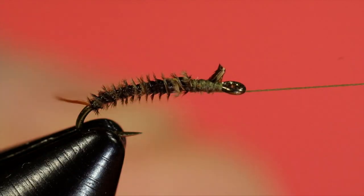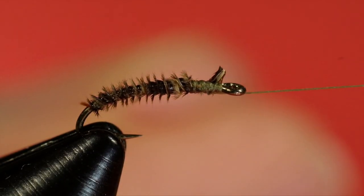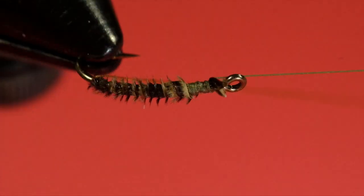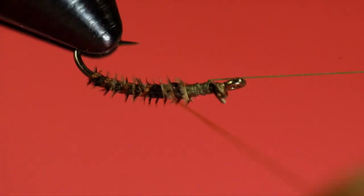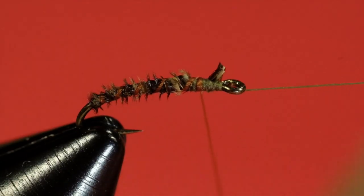Now for the rib. This stuff is slippery and it's tiny, so it helps to put some hackle pliers on it to get the grip. There we go.